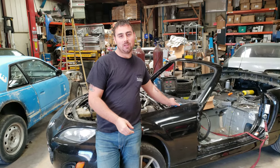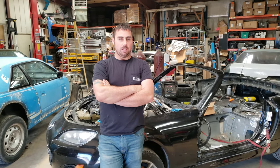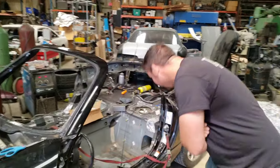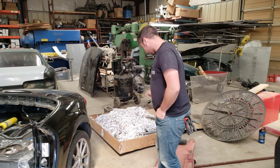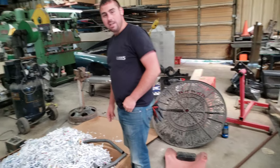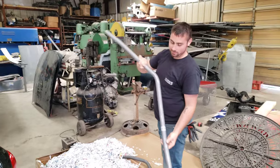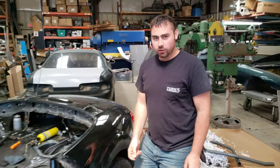Kevin here at Turn 5 Fabrication. Today we're going to be installing a spec Miata roll cage on what I believe is the ND chassis — I have no idea the chassis codes, but it is a 2010 Miata. We open the box and there's just a bunch of shredded paper, and within the shredded paper are your pre-bent and pre-notched pieces, all ready to go, as well as an instruction manual.